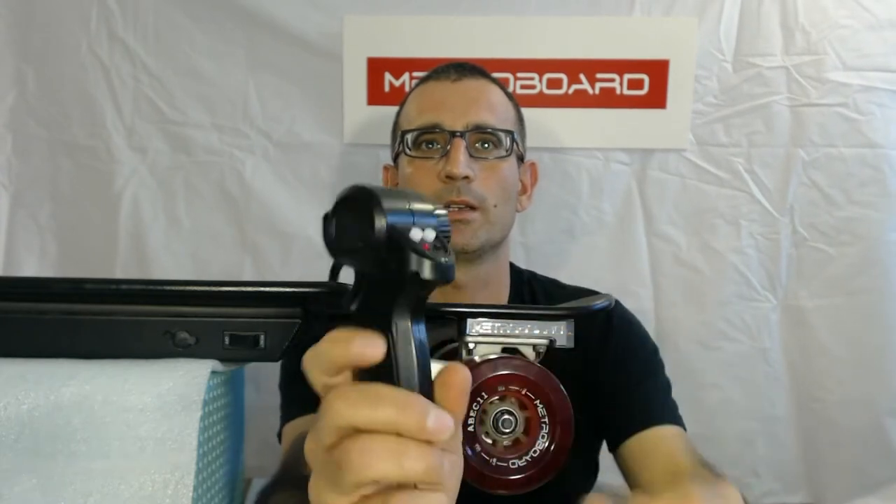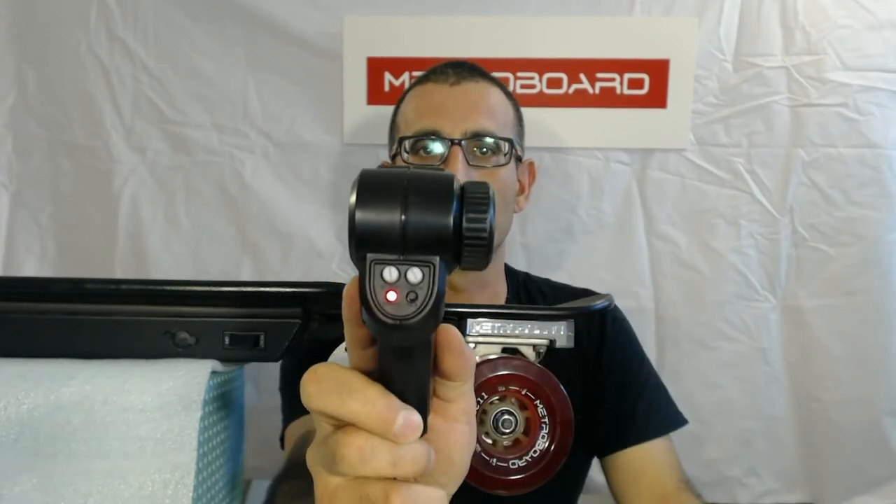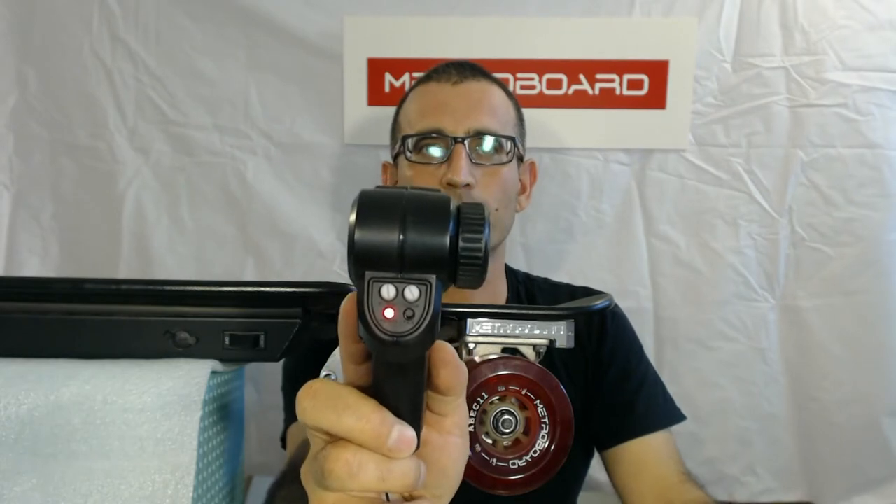Now go ahead and turn the remote on. You can see there's a little slide switch right there, so just go ahead and slide that, and you can see the red light comes on when the remote is on and we should be good to go.